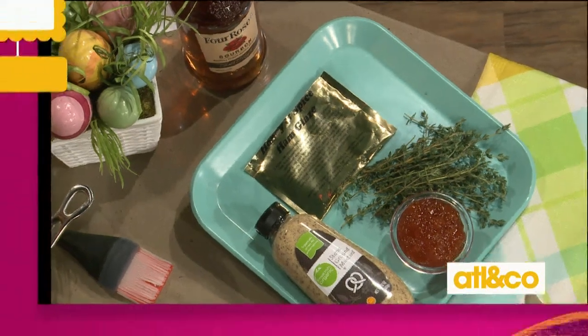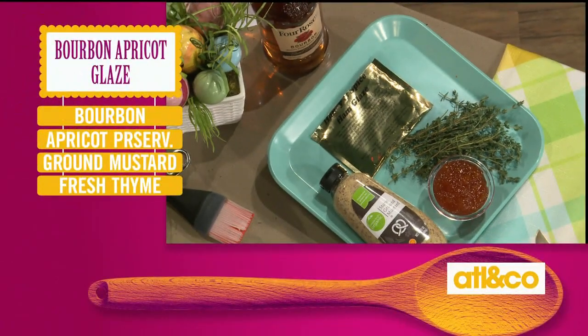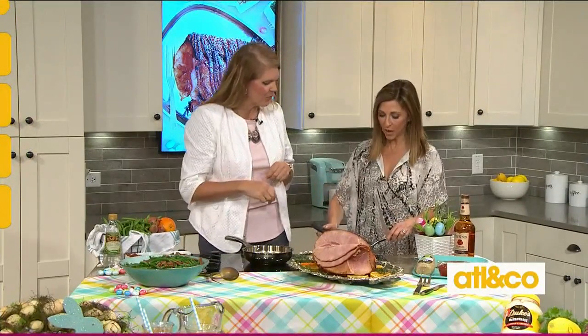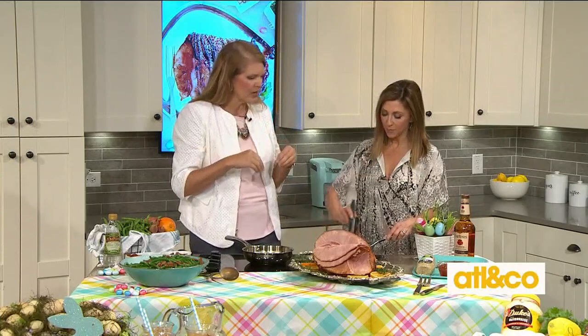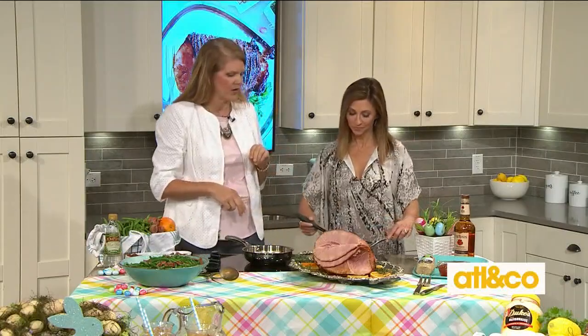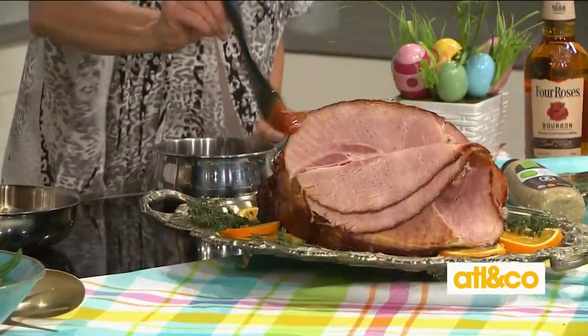Let's go over our ingredients. We've got apricot jam, fresh thyme, and a really beautiful stone ground mustard — but if you have Dijon or whatever, use any mustard you've got in your fridge, just not yellow mustard. I keep that spice mix for the glaze and put it all into a pot along with some bourbon. Look at how thick this is — I've reduced it down and it's beautiful. It takes just a few minutes and it's really easy. Go ahead and give the ham a little brush.